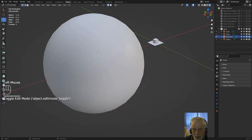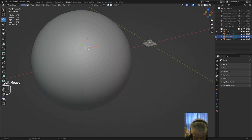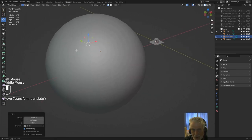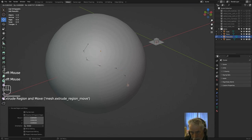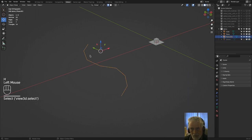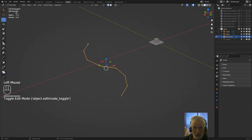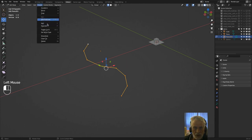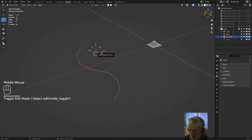Hide the sphere, select the mesh of extruded vertices, and convert it: Object > Convert > Curve. Go into Edit Mode with it all selected and go to Set Spline Type > Bezier, so it's now a Bezier curve. You can increase the resolution and smooth it up using the handles — in this case I'm not going to bother.